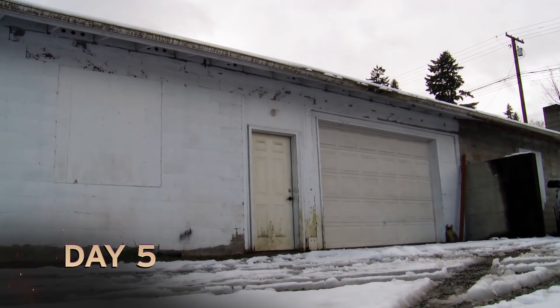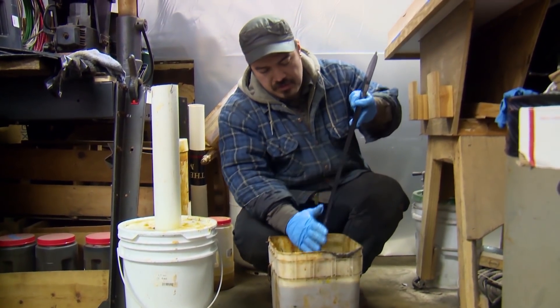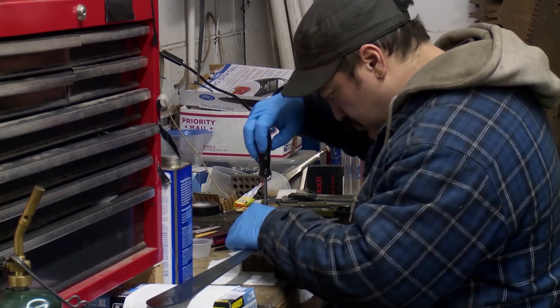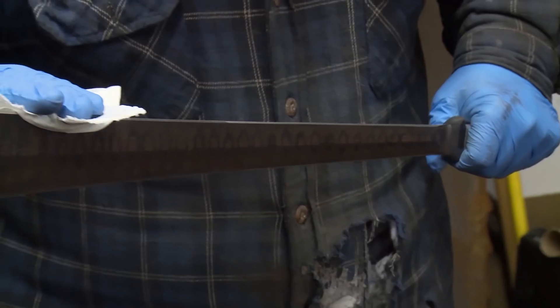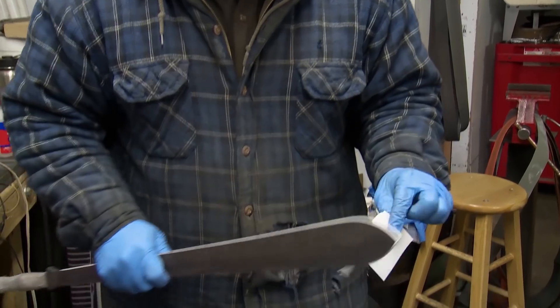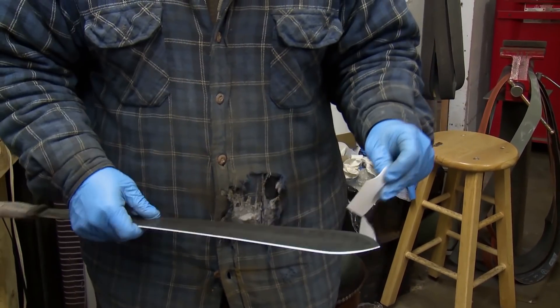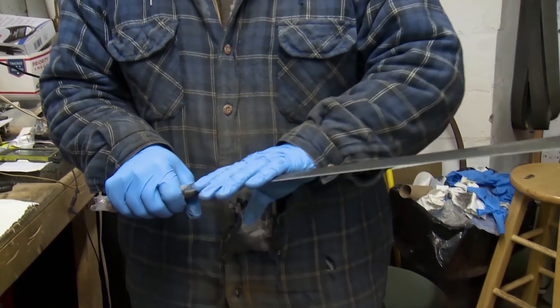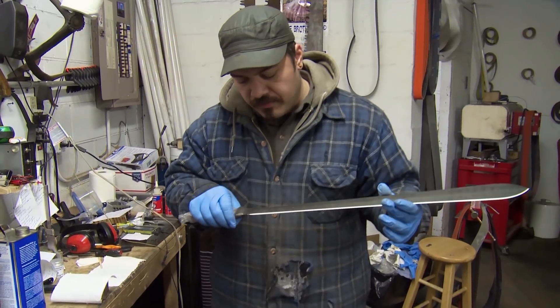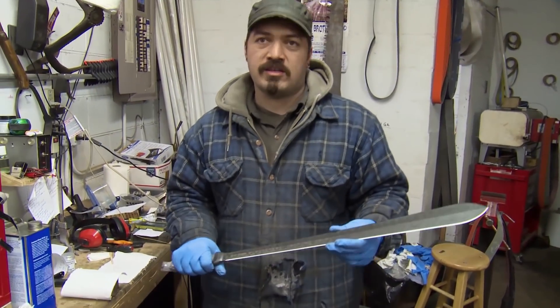We're in the home stretch. I just have some light finish work to touch up on the blade before I etch it, then reattach the handle, and then sharpen the thing. It feels like it's got a little bit of a toothy edge — it'll definitely cut. I feel really good about what I was able to accomplish. The question is whether or not it's actually going to survive, and there's only one way to find out: let Doug play with it.